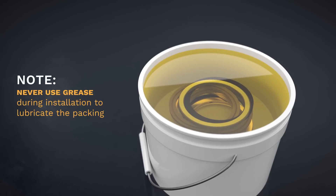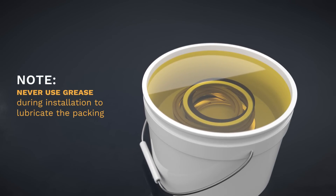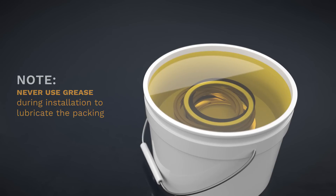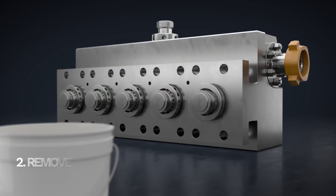It's important to note: never use grease to lubricate the packing during installation, as it does not thoroughly coat all areas of the packing set rings as desired.